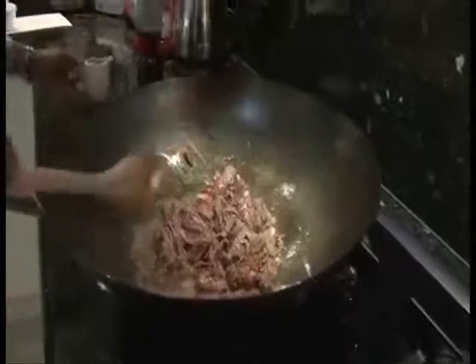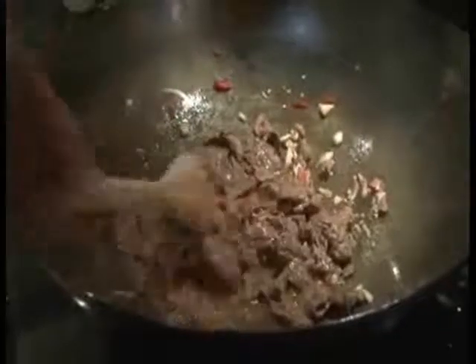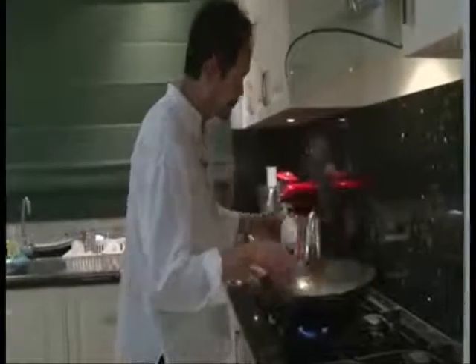Oh, it smells yummy already. As you can see, the meat starts cooking. For this dish, I don't want to leave the meat on the heat for too long, otherwise it gets tough. If necessary, add more soy sauce for seasoning and even black pepper for that extra zing.